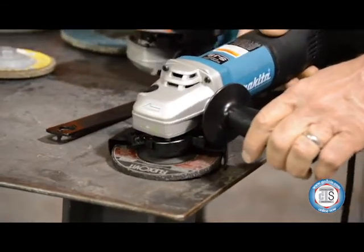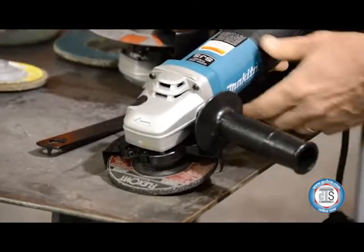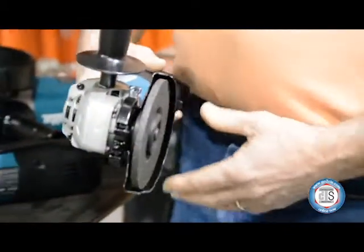Otherwise, if you start dropping, you start dragging your grinder and you don't get the performance out of your grinder or your wheels, because your wheels need to get to the right temperature in order for them to break away and give you new grains to grind with.